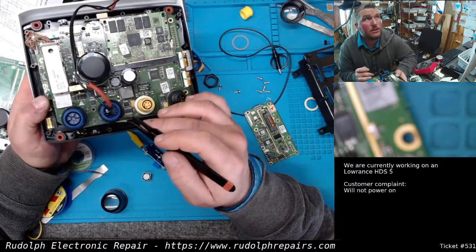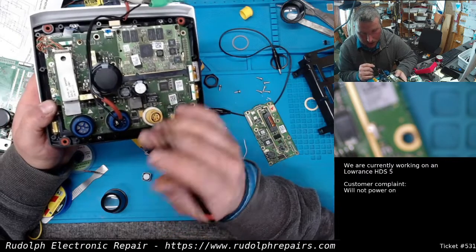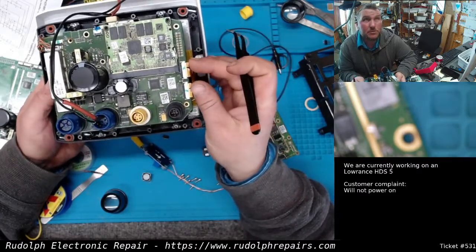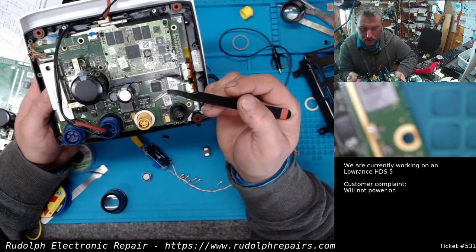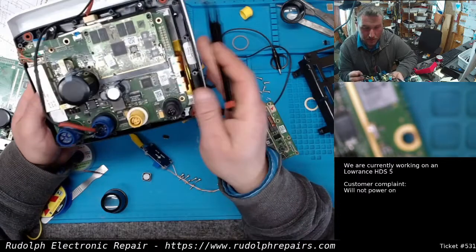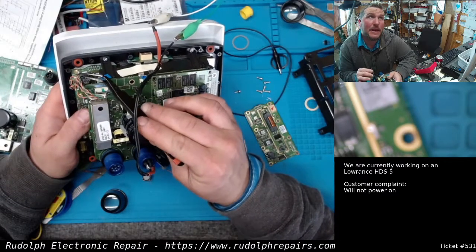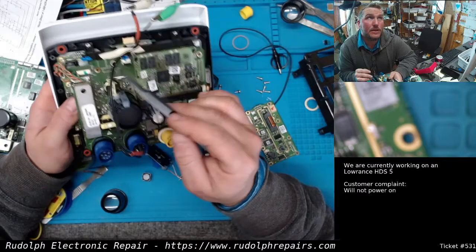I backed up a few steps, checked again, still getting a short. I took the motherboard out entirely - short goes away. Put the board back on with the display connector - short still gone. I systematically put things back: processor card back in - short still gone. GPS in - short still gone. SD card - didn't affect anything, short still gone. Then I plugged in the keypad assembly - the keypad, backlight, all on that one board - and boom, I got a short.